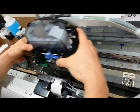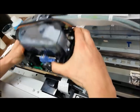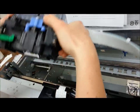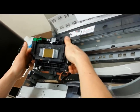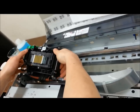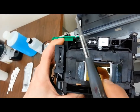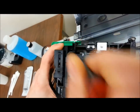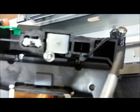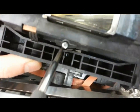Once you've removed the printhead off the railings, we're going to flip it away from you — not towards you, but away — and gently place the carriage unit on the left side here. Next, grab your screwdriver and we're going to take out three small printhead screws. As you can see, the first one's there, the second one's a little hidden, and the third one's just sticking out here.